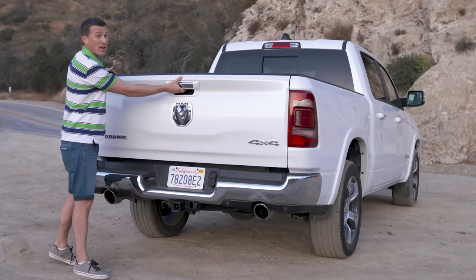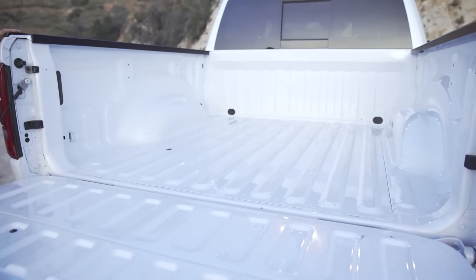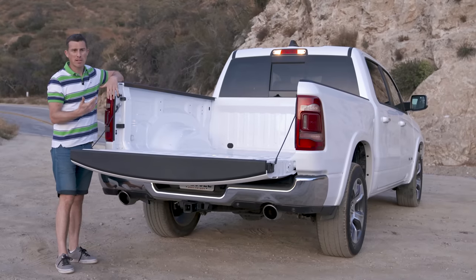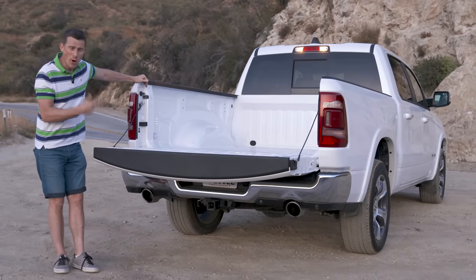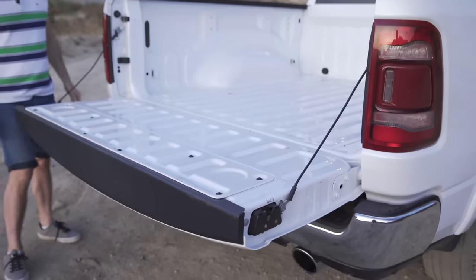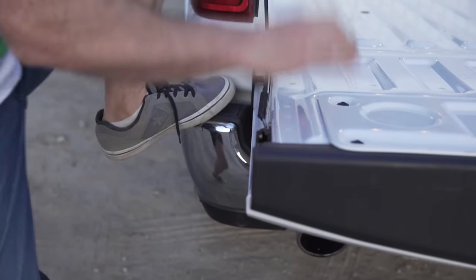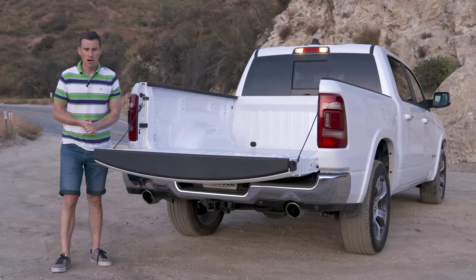Now let's talk about load-carrying capability. The 6.4-foot length bed has a capacity of 1,700 litres, and the 5.7-foot length bed gives you 1,500 litres — still pretty good. The Ram also has a towing capability of up to an incredible six tonnes. The one thing that annoys me is that when the tailgate is down there are no little steps like you get on a Chevrolet Silverado to jump into the back.